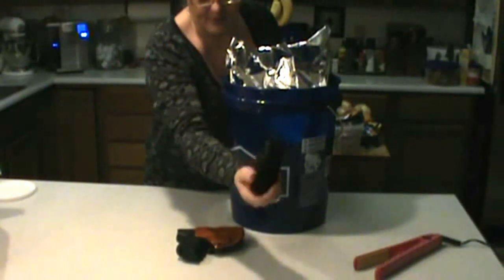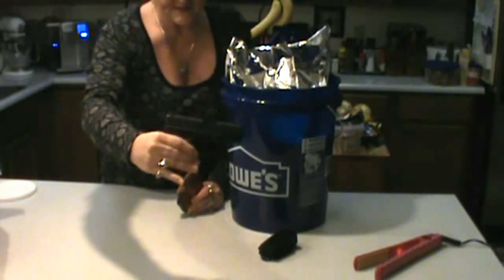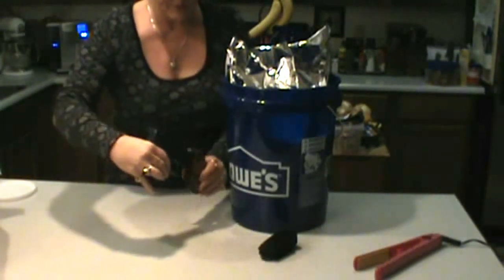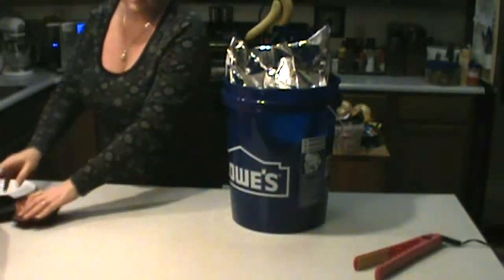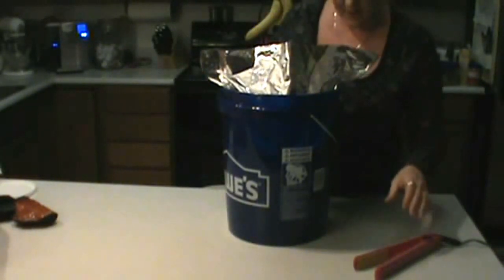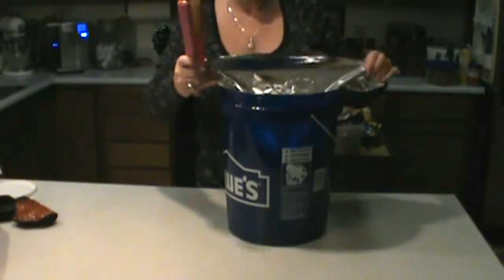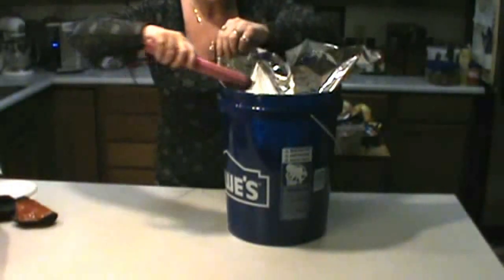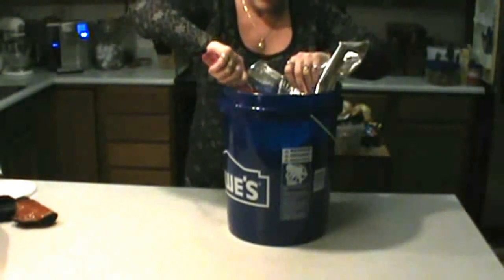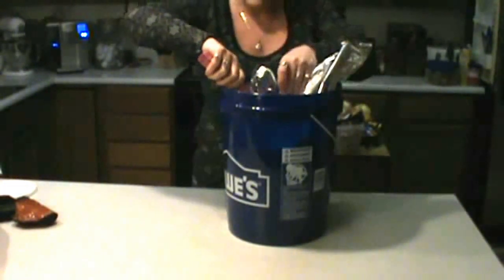Getting into guns — this is my Glock 26. I love my Glock. This thing goes everywhere with me. I have carried, and this is where I'm going into the Second Amendment — I'm 49 years old. I have carried a gun in my purse since I was 16 years old. My father, when I was a kid, was a police officer, and he had a little snub nose and he gave it to me when I was 16. I carried that snub nose in my purse up until probably five years ago when I got my Glock 26.